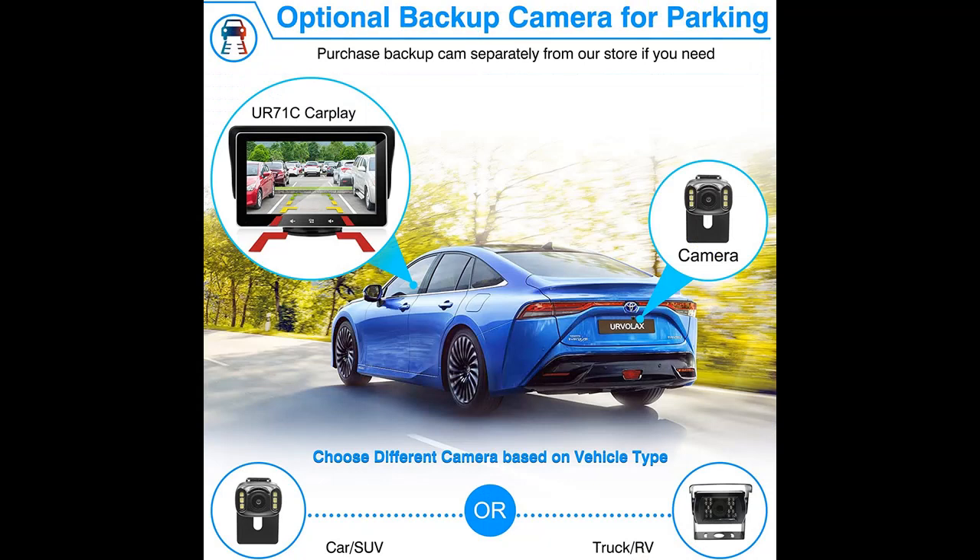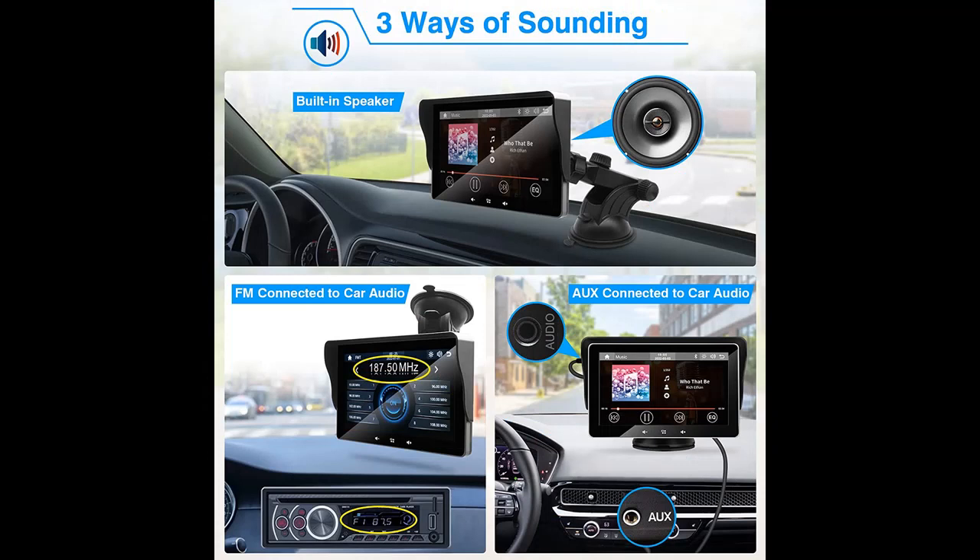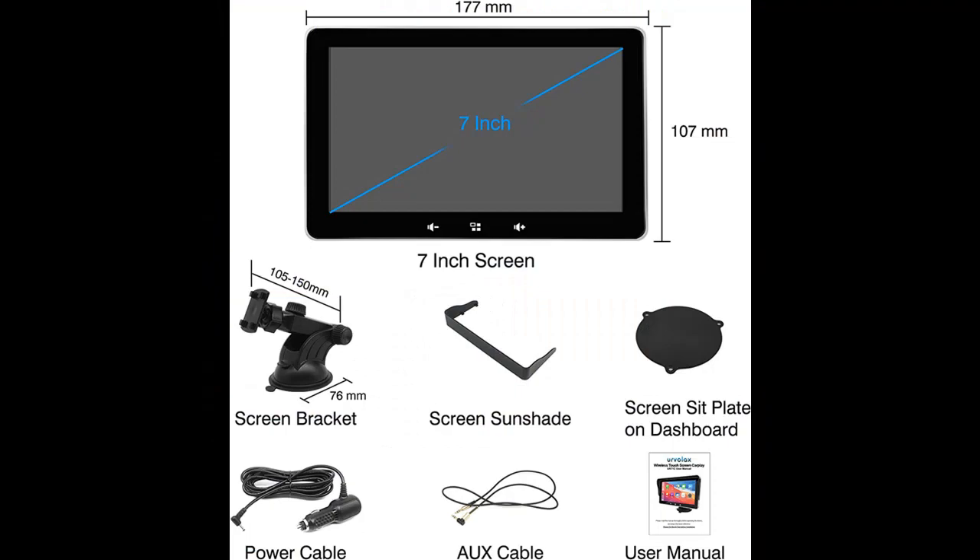Installation is flexible — no need to disassemble any part of the car. Just fix the bracket, hook up power, and make a wireless connection in 3 minutes. This Android Car Stereo can sit on the dashboard or mount onto the windshield for convenient viewing.